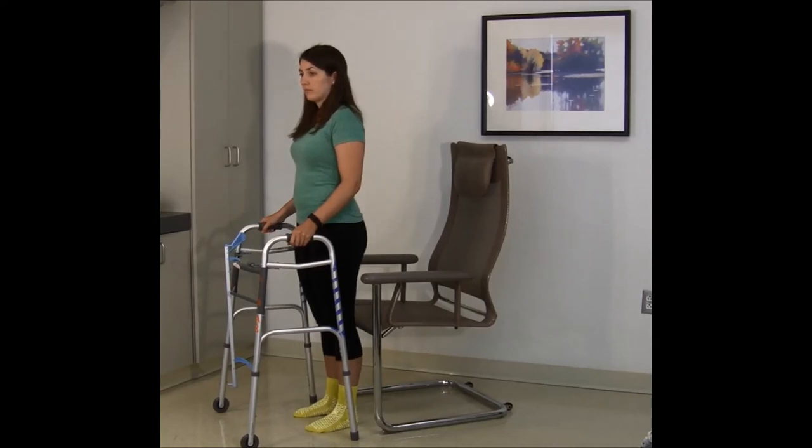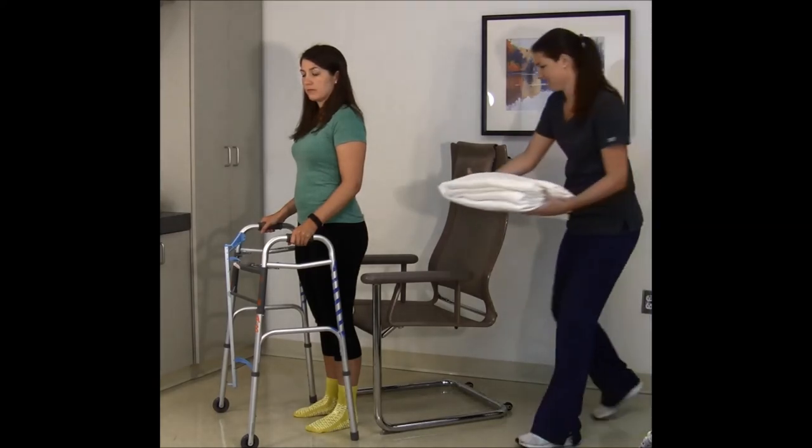Make sure that the seat is at the back of your knees or higher before sitting down. This applies to all seated surfaces for hip replacement patients, including your toilet seat, your bed, and chairs. For example, if a chair is too low and does not hit you at the back of your knees or higher, you will need to raise the seat height with pillows or blankets.